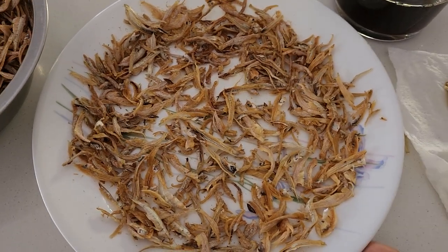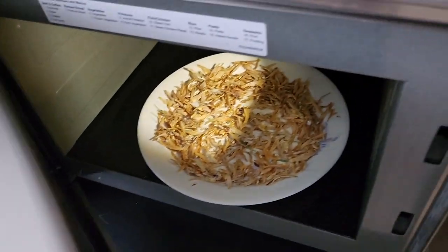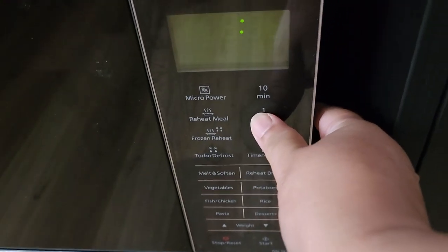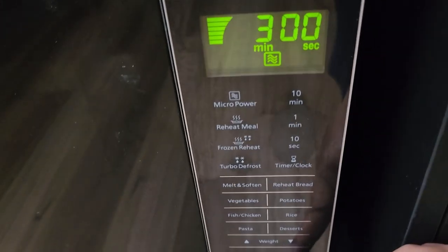Then you put them in the microwave like this, and set it for about three minutes. There you go — start!